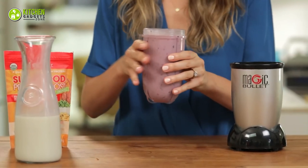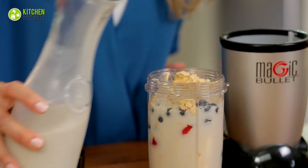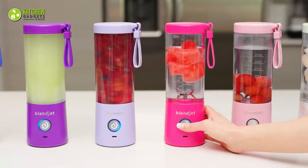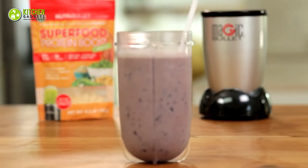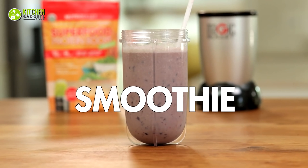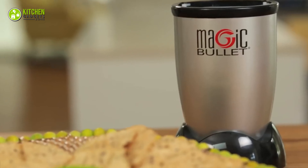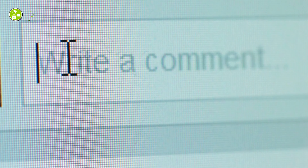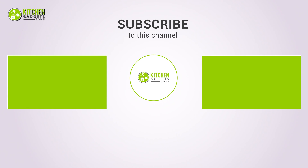If you truly love smoothies and won't settle for less than something classic and versatile, the Magic Bullet is the way to go. But if you want to try something new in a similar price range with more personalized color options, the BlendJet2 is worth a shot. No matter which you choose, these will serve your smoothie needs impressively. That being said, we're now at the end of the video — hope you loved it, subscribe if you did, and let us know in the comments if you found this video helpful. Stay tuned for more videos like this.